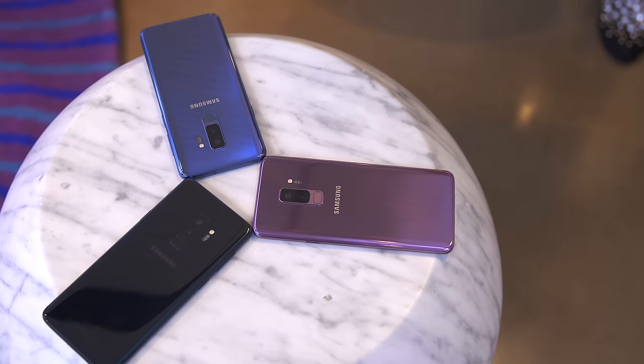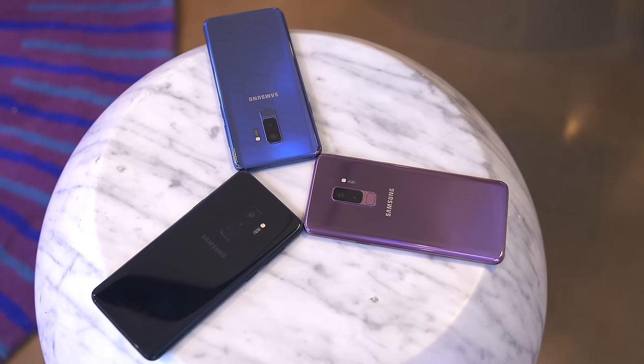The phones are gonna be coming in three colors: midnight black, lilac purple, and coral blue. There's also gonna be a gray option available but that's outside of the US.